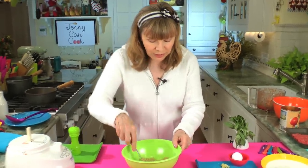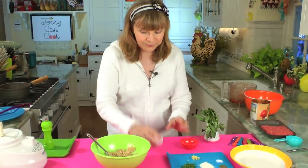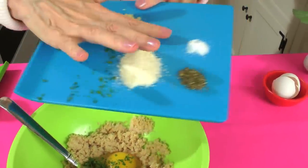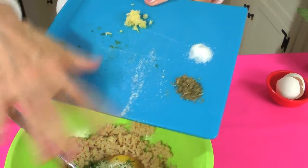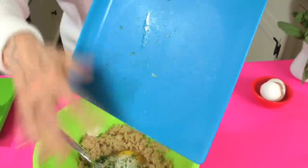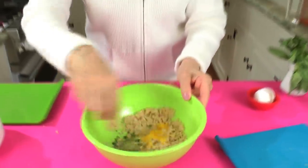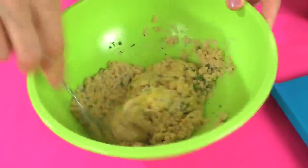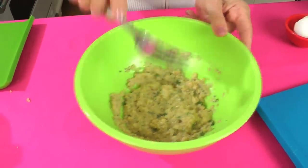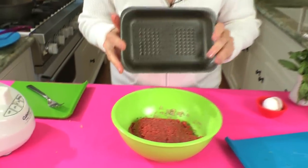Now we have the three quarters of a cup of soft fresh breadcrumbs — they've soaked in all that nice milk. We're going to add all of these ingredients: one egg, a tablespoon of fresh parsley, a tablespoon of Parmesan, a half teaspoon of Italian spice — the same one that went into the sauce — a clove of garlic, a quarter teaspoon of salt, and some fresh pepper to taste. That's all the flavoring for the meatballs. You have to stir this before you add the meat so all the flavors incorporate evenly. Now we're going to add three quarters of a pound of ground beef.